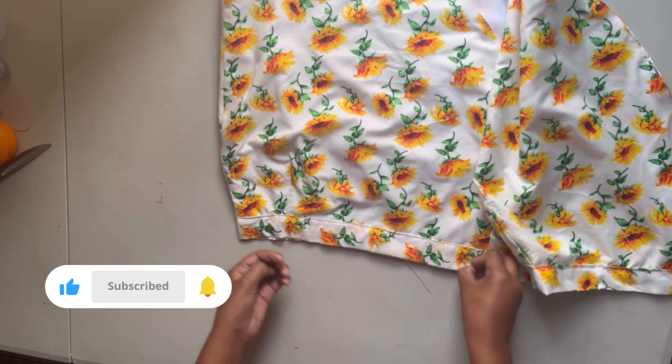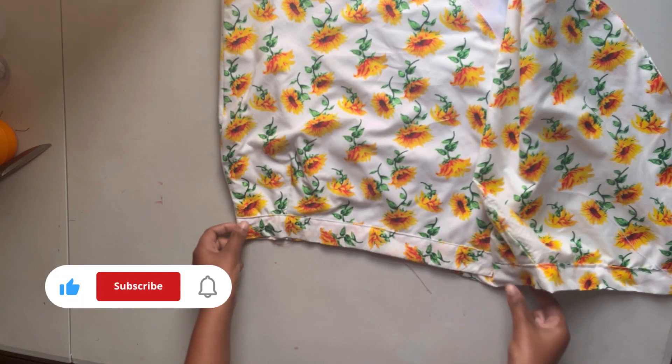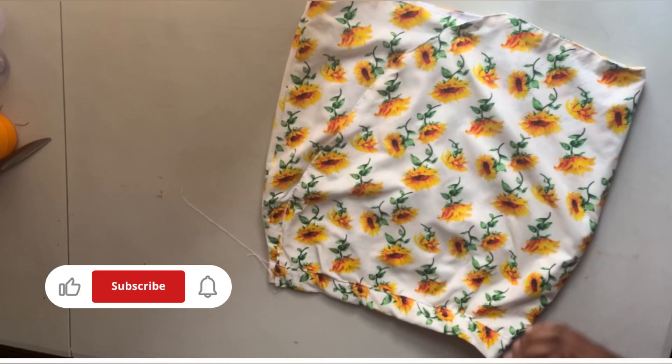And that's it for today's tutorial. Thank you so much for watching. Please don't forget to like, subscribe, and share. Thank you.